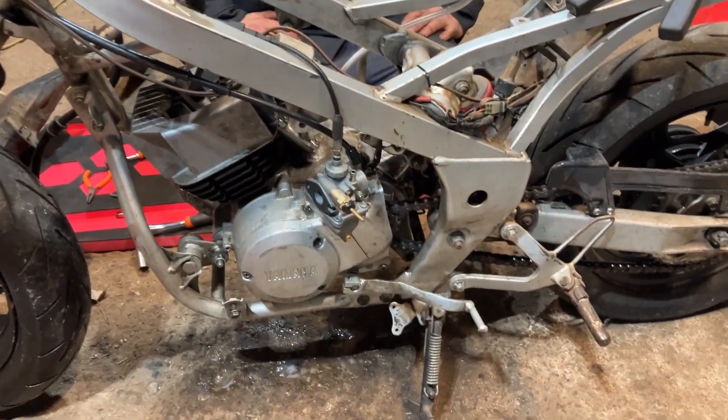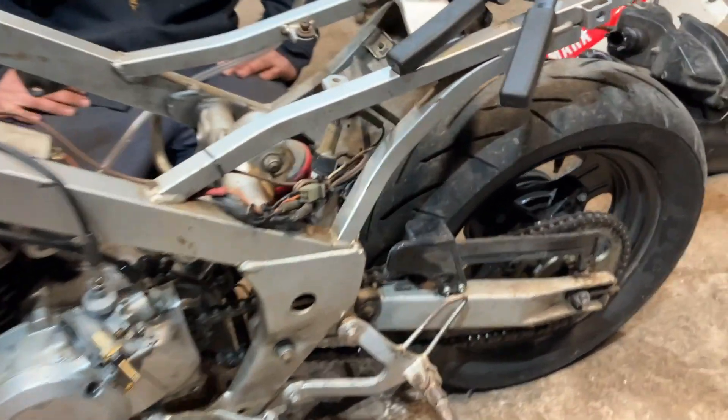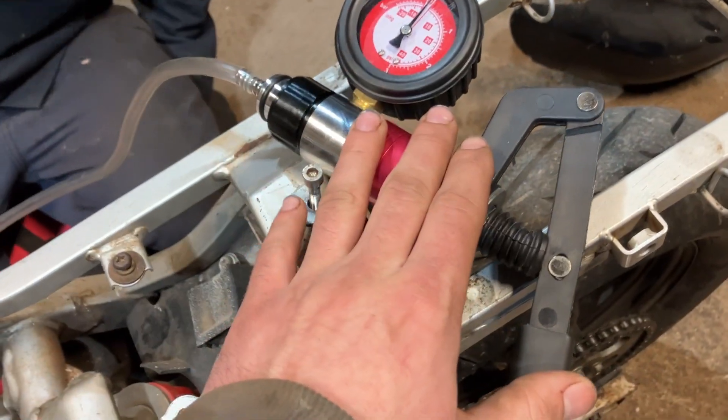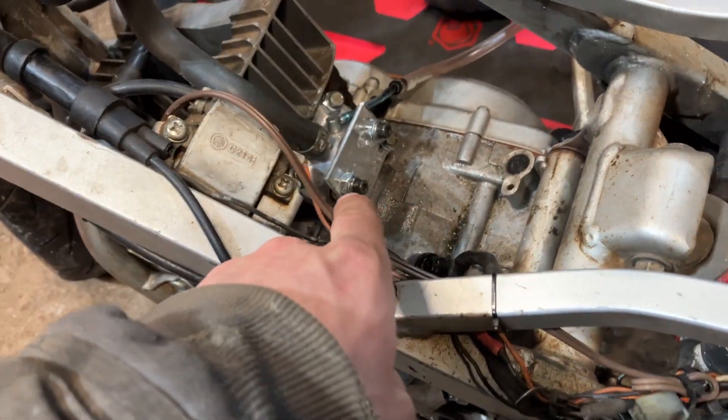Alright guys, working on the Yamaha YSR50 again. It's been quite a while since we looked at this project, but I finally got a pressure vac tester, which is what this instrument is right here, and we got some block-off plates made for the intake.